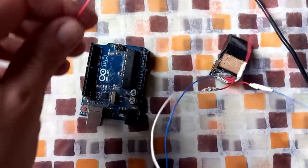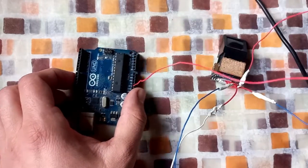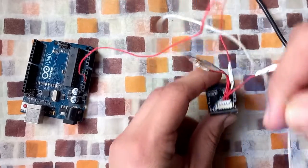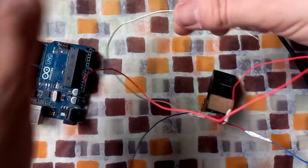Now let me connect the 3.3 volt of the sensor to the 3.3 volt on the Arduino. Then let me connect the ground of the sensor to the ground on the Arduino.